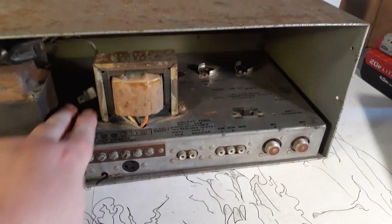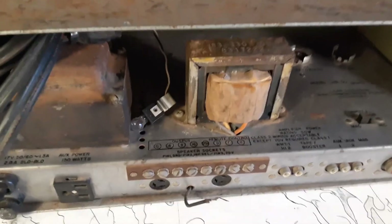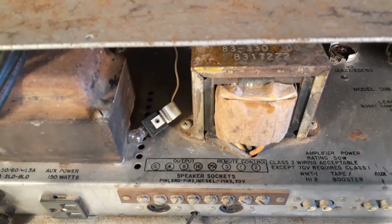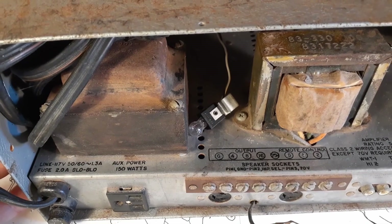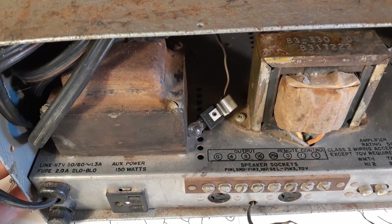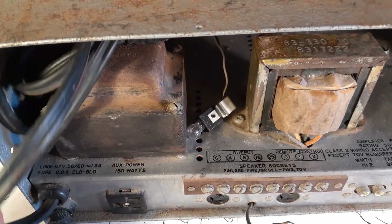This was originally for PA use. I mean, this could have been a paging amplifier for a grocery store. This could have been an announcement amplifier for a bowling alley. This could have been used for vocals at a club. It could have been used at an auditorium at a high school — lots of different things.